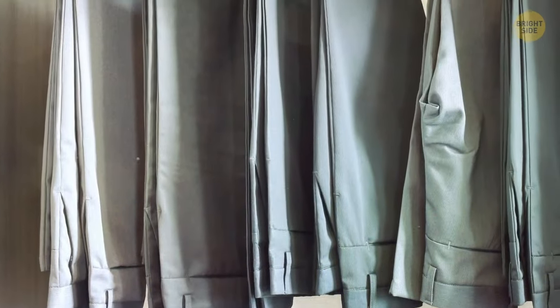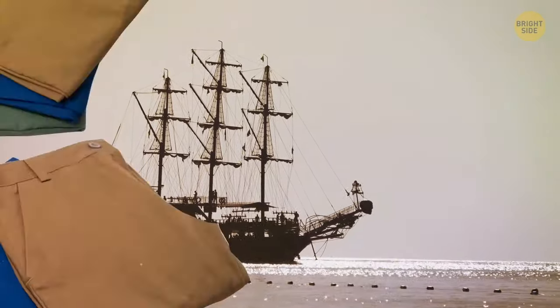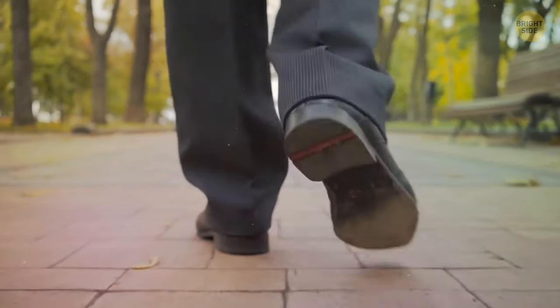Pants creases have their own story. To squeeze in as many goods as possible to transport them, folded pants got heavily pressed. It was next to impossible to get rid of the resulting creases, so why not make them fashionable?